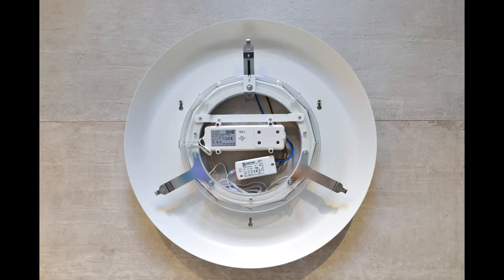Installation is really simple. Your power source is connected to the inputs on the switch, and the output from the switch goes to the LED light input.